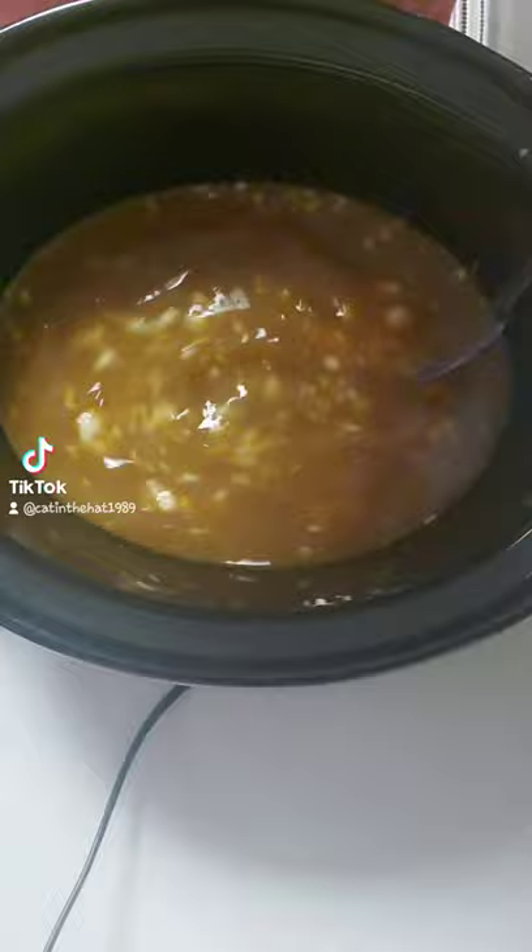Here I'm making Swedish meatballs in a crock pot. You're going to use some onion soup mix, a can of cream of mushroom, about a pound and a half of frozen meatballs, and some beef broth.